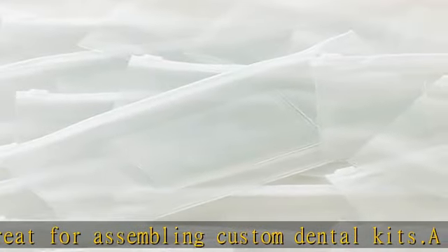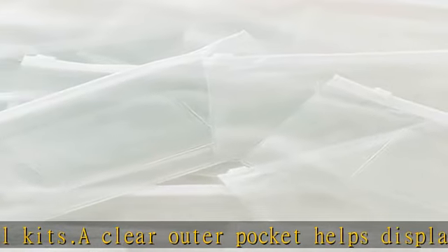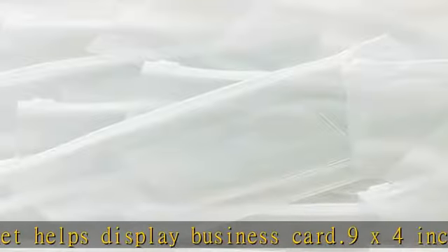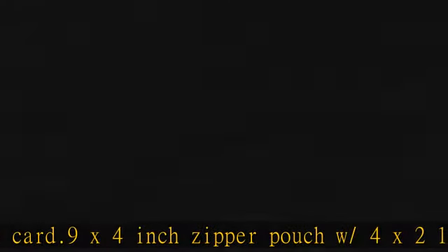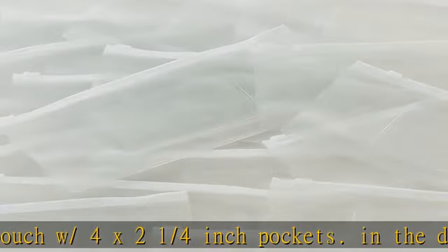Check the description to get this product today at the best price. Dental zipper bags, dental supplies and giveaways — 960 per pack, great for assembling custom dental kits. Clear outer pocket helps display a business card. 9 x 4 inch zipper pouch with 4 x 2¼ inch pockets.